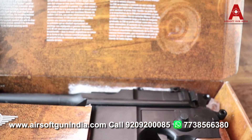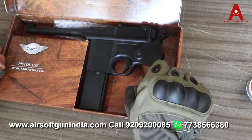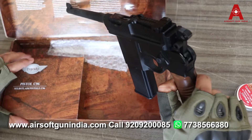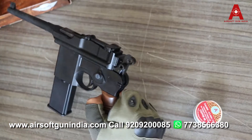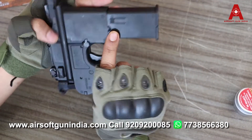We have kept a separate video for the C96 unboxing, so you can watch that for full details about it. Now let's focus on how to fire it and how to use it. If you want to see the detail video, you can watch it on our channel.